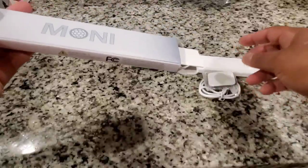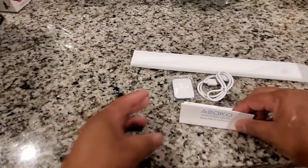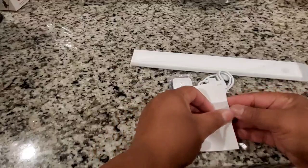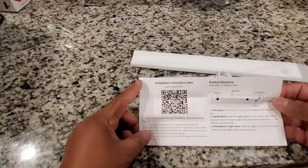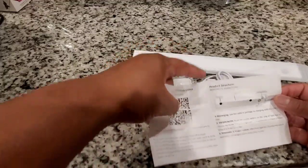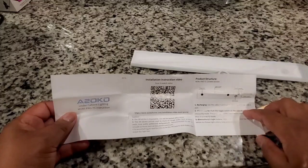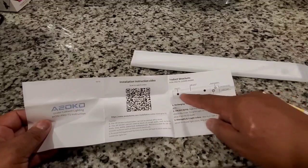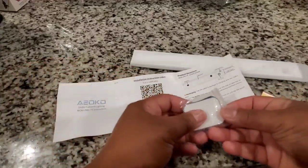What we have inside the box is a charging cable, the light fixture itself, the magnetic tabs that you would use to stick it under the cabinet, and also a little brochure. It's not the instructions on installation — you would scan the QR code and it will take you to the installation instructions, but I did not use that because it's self-explanatory. The light is very easy to use, easy to install. Everything about this light was easy. Easy peasy.